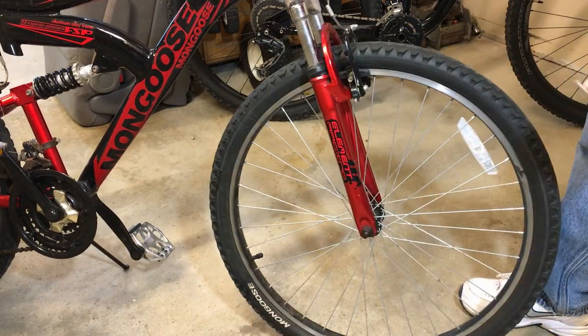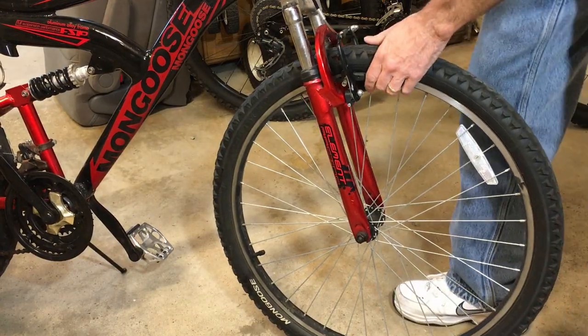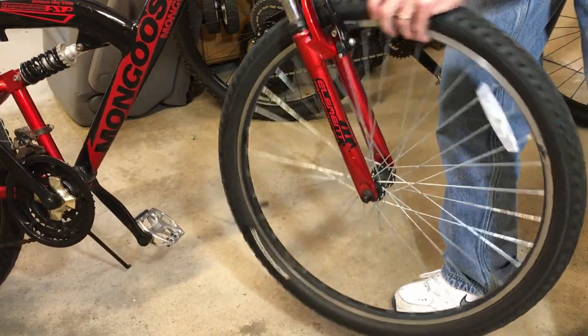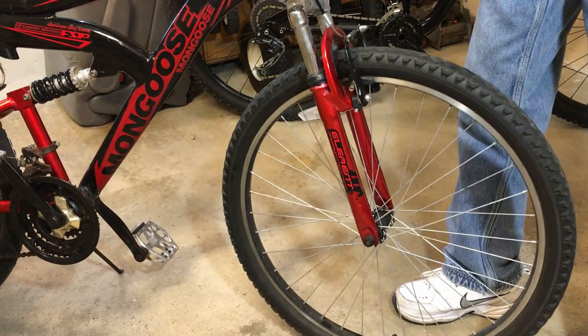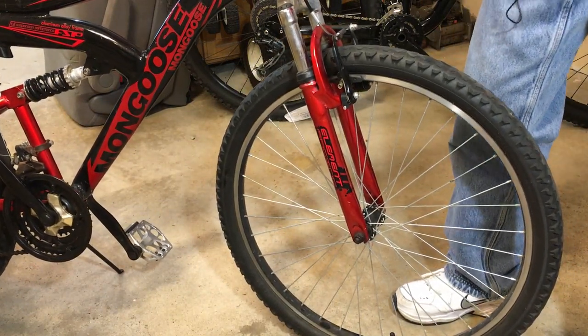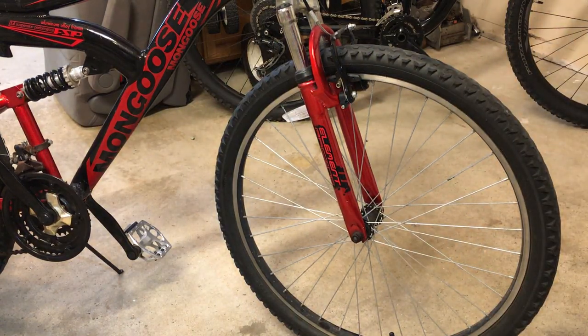So we've got that. One last thing we want to do is double check to make sure we're still freewheeling. Lift that wheel up, give it a spin — doing good there. Brakes are stopping, not squeaking.